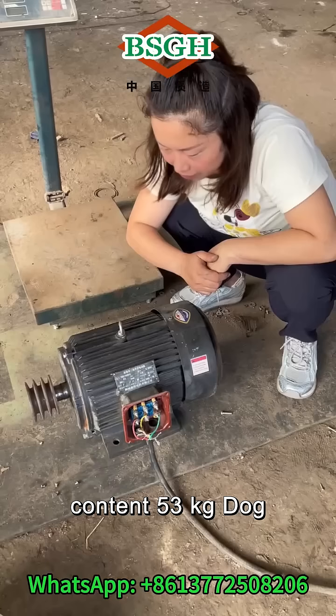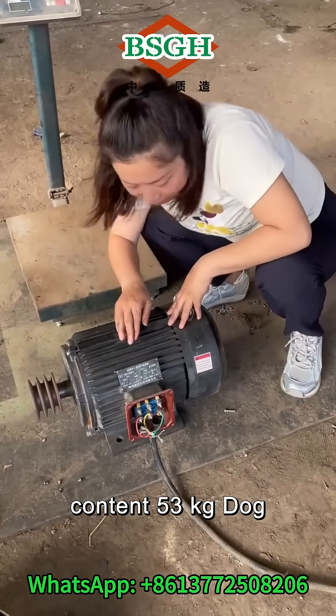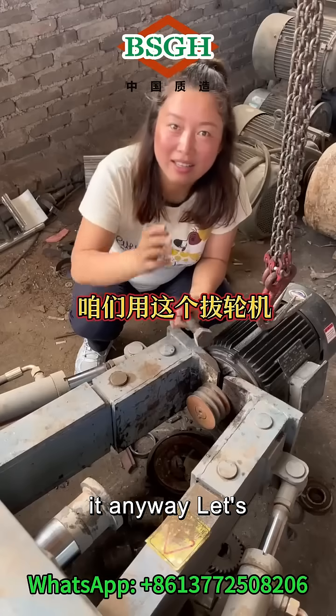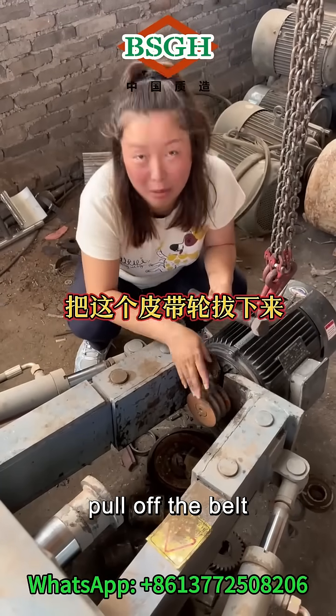The motor weighs 53 kilograms. This motor is still usable, but let's dismantle it anyway. Let's use this eight-wheel machine to pull off the belt pulley.